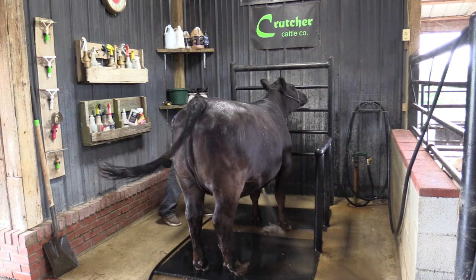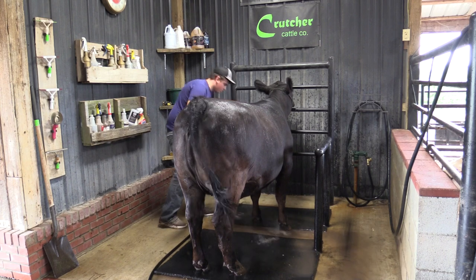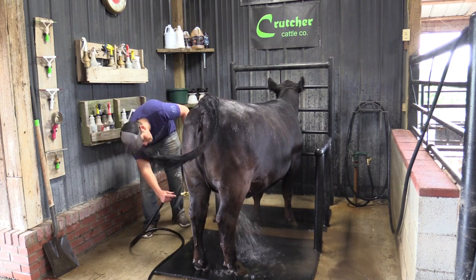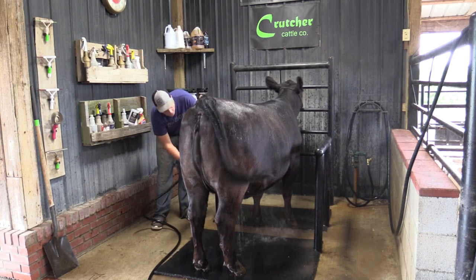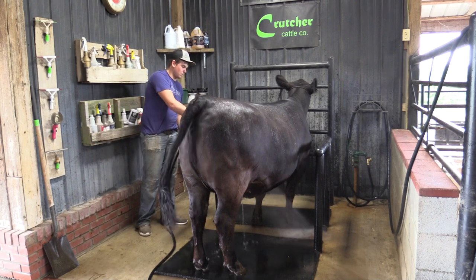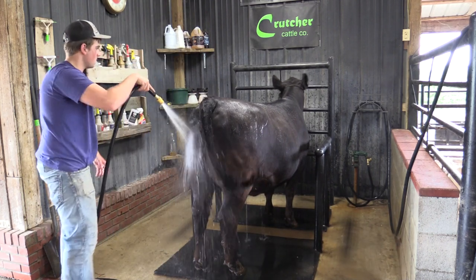You can see on the sides of his wash rack he has a couple of bars to keep his heifer from turning side to side. You don't have to have anything that fancy — you could simply drive a couple of T-posts and cover them with some PVC, do that relatively cheaply if you had an outside wash rack. That really helps control the calf so they don't move around.